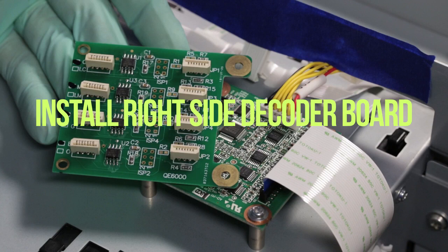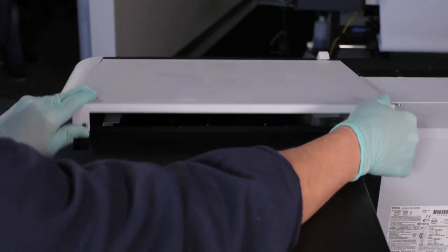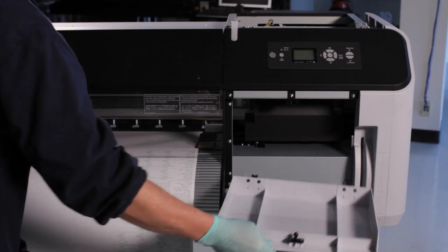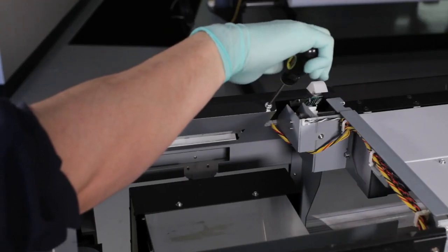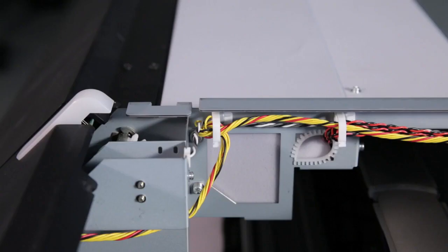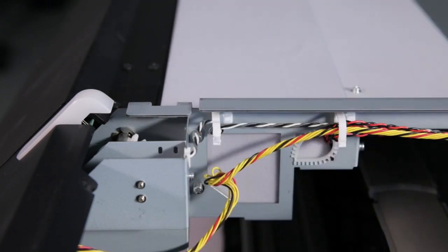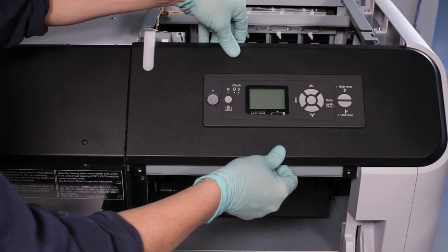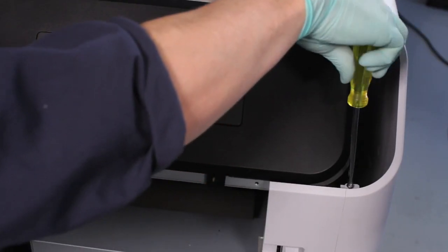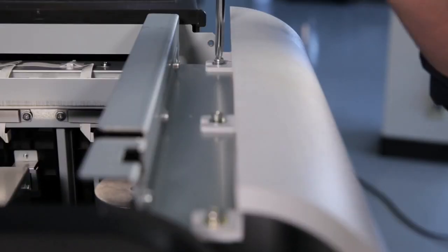Install right side decoder board. Remove the two top cover screws and remove the right top cover. Open and remove the right front maintenance cover. Remove the five console panel screws. Open the clamp for the wire harness to lift the console panel to the left to access the screw of the right side cover. Taking caution not to disconnect the console panel cables, pull the console panel left side forward and slide the panel to the left to allow access to the right side panel screw. Remove or loosen the eight right side cover screws and remove the cover.